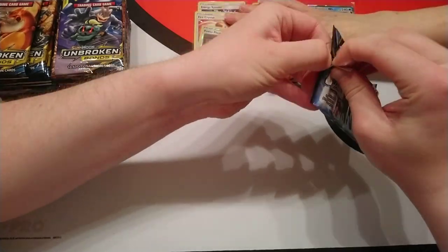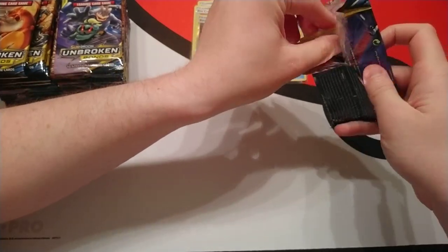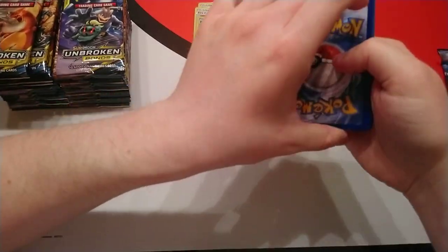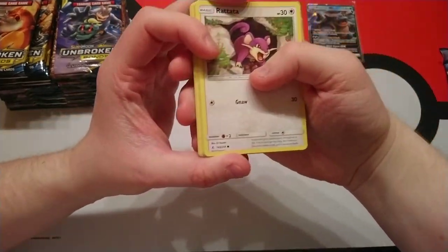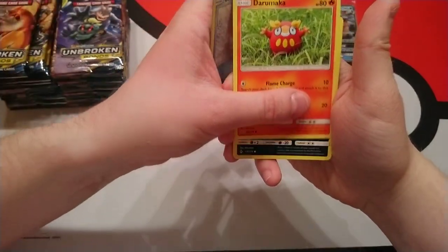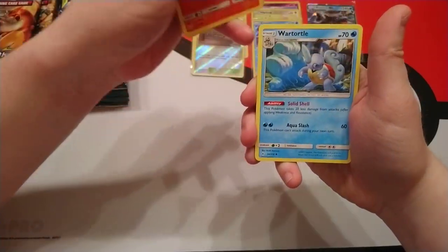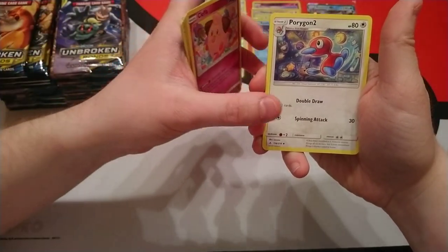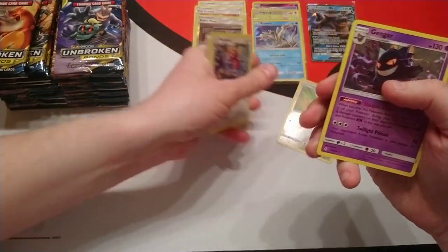Given that this is a booster box we obviously can't stop the recording, so we're going to go for it anyway. Next pack: Rattata, Goldeen, Darumaka, Sandile, Salandit, Steel Energy, Wartortle, Cleffa, Porygon 2. A reverse holo Alolan Diglett and our rare is a Gengar.